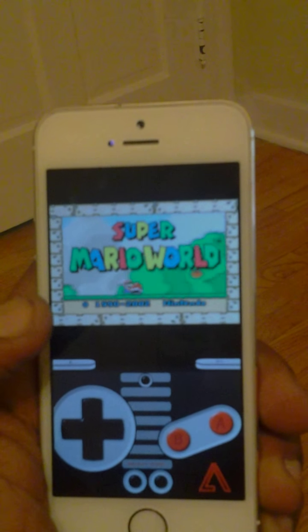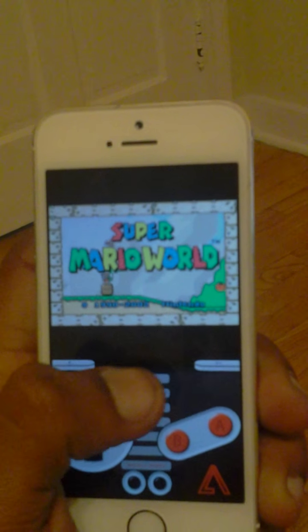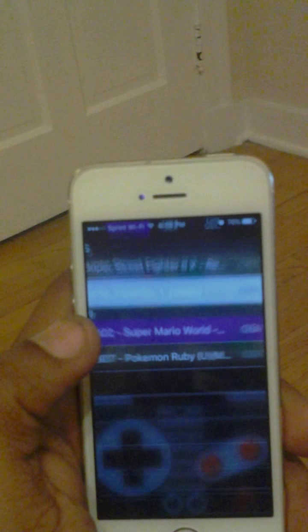Yes, you can do this without the jailbreak this time. Hit the little button and you can return back to the main menu. Go wherever you want to go to, like this for example.